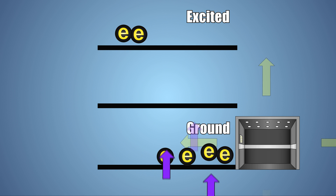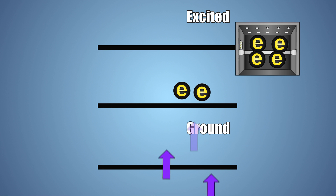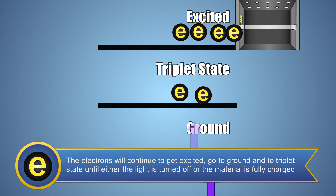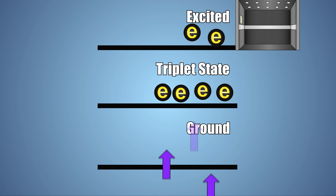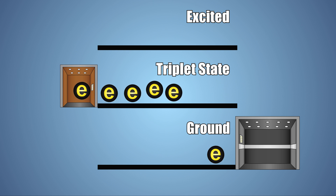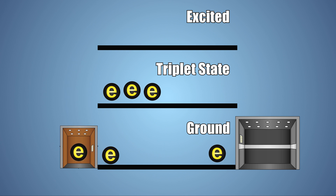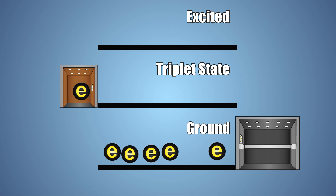Most electrons will release photons of light as they return to a ground state. However, some electrons will move into a unique state which is between excited and ground, known as a triplet state. Electrons in a triplet state have more energy than at ground level and really want to return to ground, but this transition is energetically unfavorable. They gradually return to ground over time — like a large group of people trying to reach the ground floor using a very small elevator. This unfavorable transition can take minutes or hours depending on the material. When the transition from triplet to ground finally occurs, a photon of light is emitted, causing the material to glow.